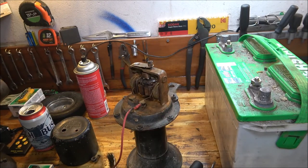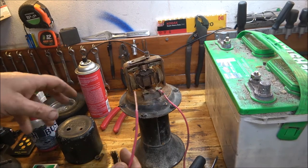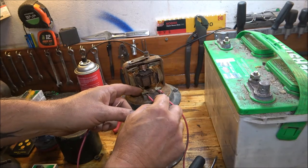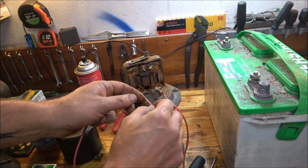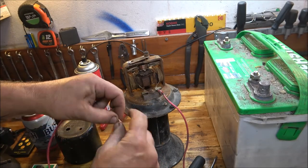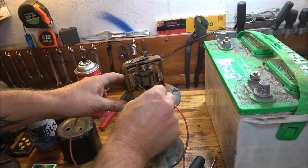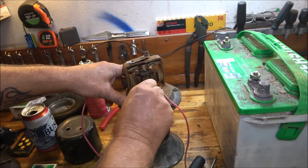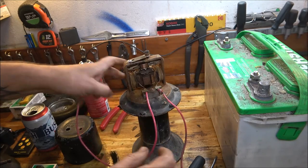Let me grab a piece of wire here — I think I got one already trimmed. This is not the wire I was looking for, but it'll work. I'm just going to do something like what they did, because if this does work, we will do a restoration. I don't know if I can find brushes for this thing or not, but I'm sure I can, or make something work.